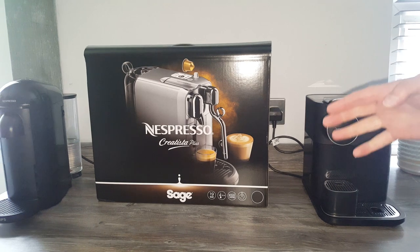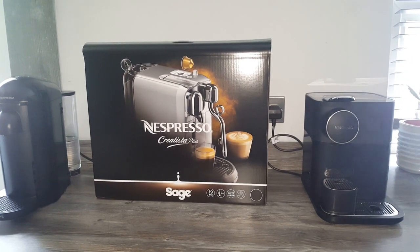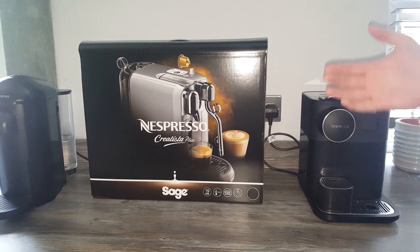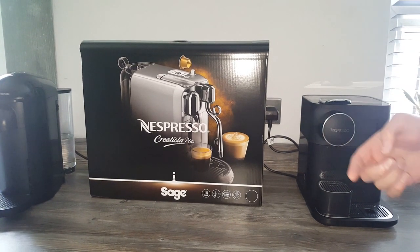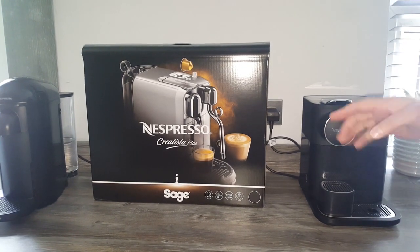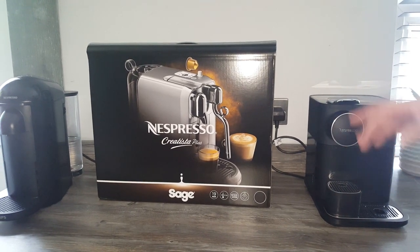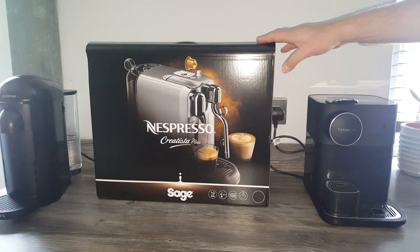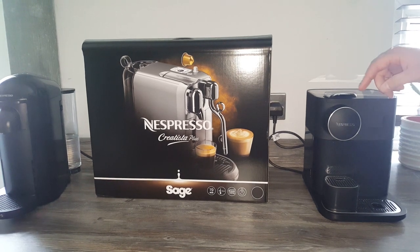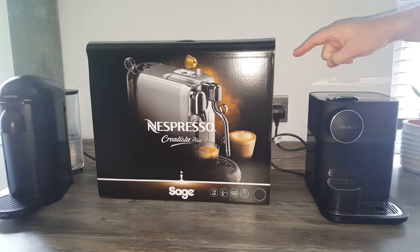A subscriber reached out through Instagram asking when I was going to unbox the Creatista Plus because they're thinking of getting one this weekend. I do like to leave it a bit and use the machine first before reviewing, but I'll try to get it out quickly. It's a limited time deal where you can get it half price on the UK Nespresso website with a £25 subscription - a big saving. The deal is also available on the Pro, and it's been extended on the Gran Lattissima to the 5th of August.